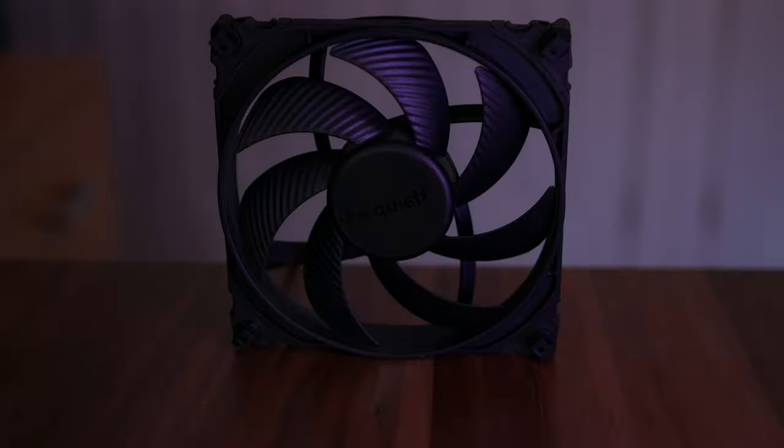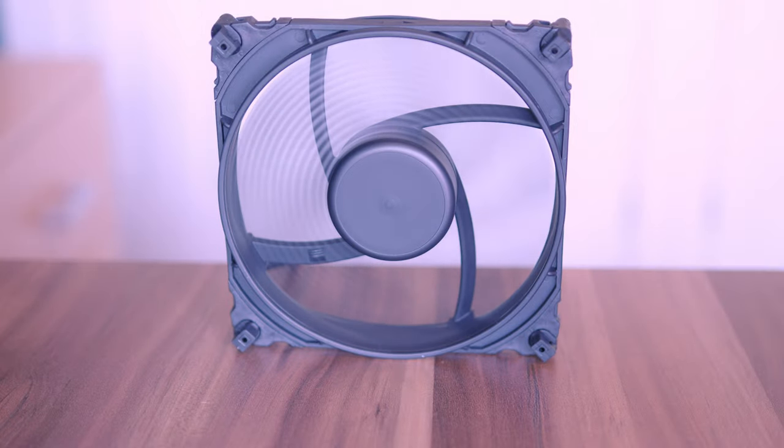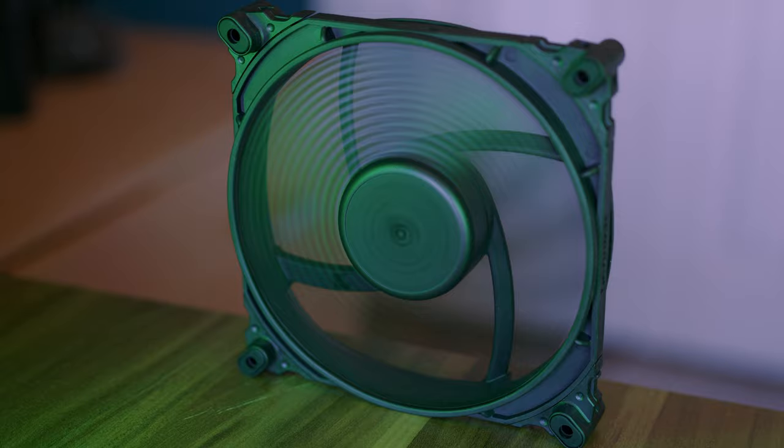Yeah, these fans are pretty good. They keep your PC cool and all. There, that's a review. Now get lost. Okay, there's a lot more to the Silent Wings 4 than just that, because these things represent such a big evolution in pretty much everything compared to the Silent Wings 3. It is pretty incredible.